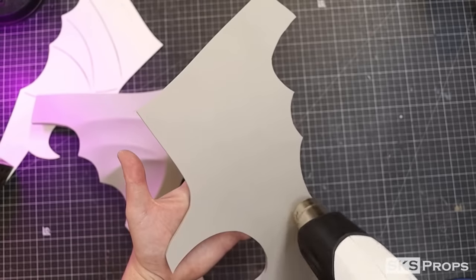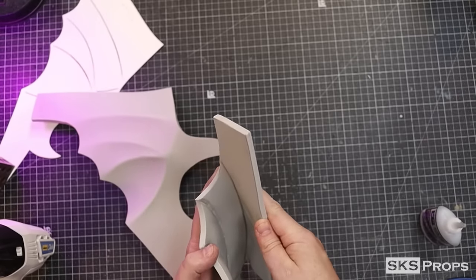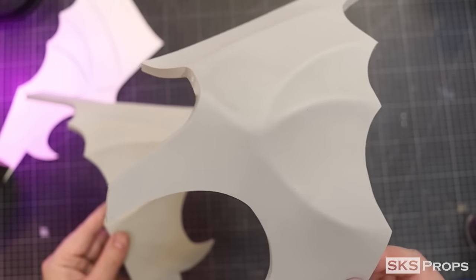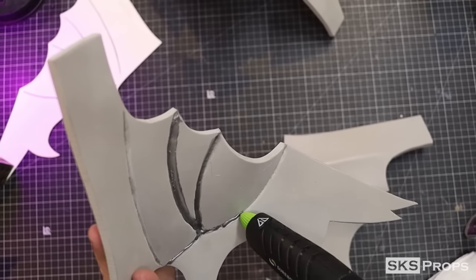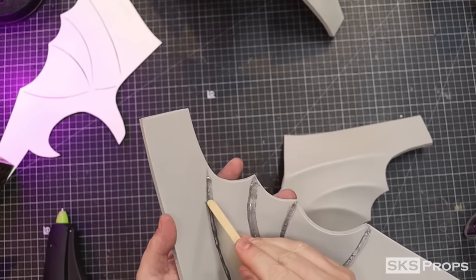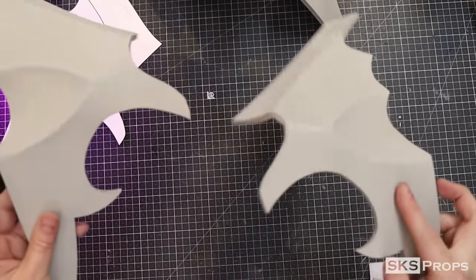Now if you've never done this undercut technique before, you might want to practice on a couple of scrap pieces first. To solidify the grooves and clean up the backside, I'm going to use some hot glue. This isn't a technique that I use very much, but the results can be pretty awesome.